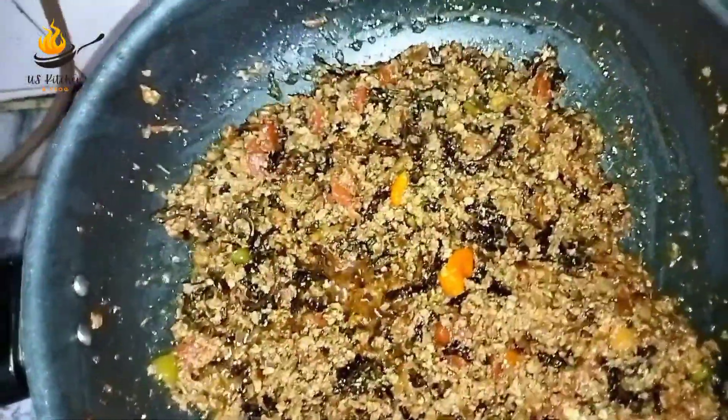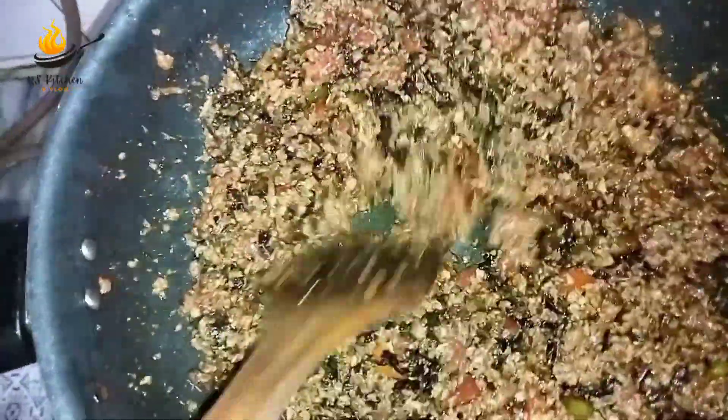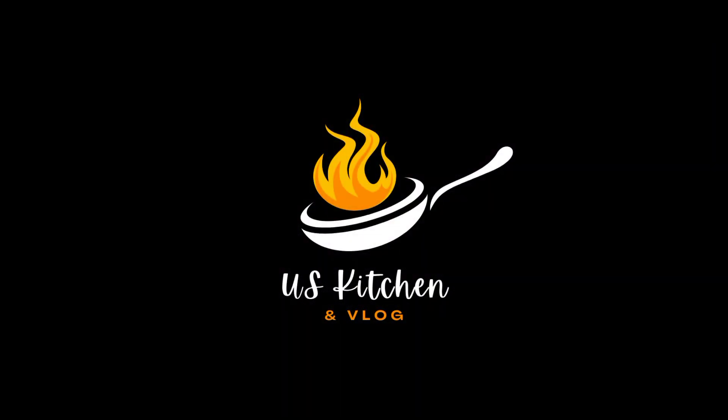Please like and share our videos. We will see you in the next video. Allah Hafiz.